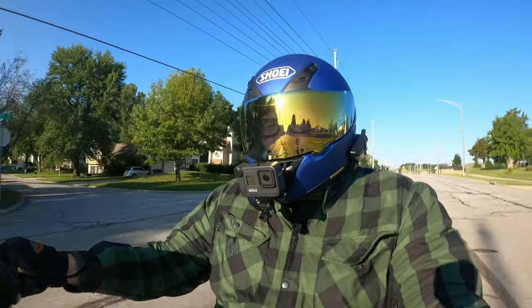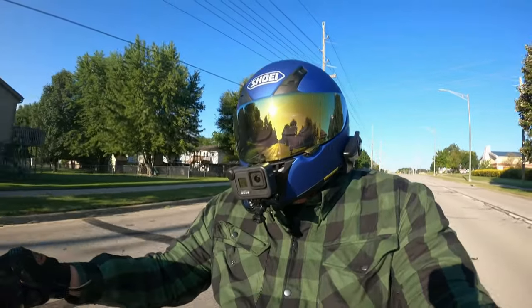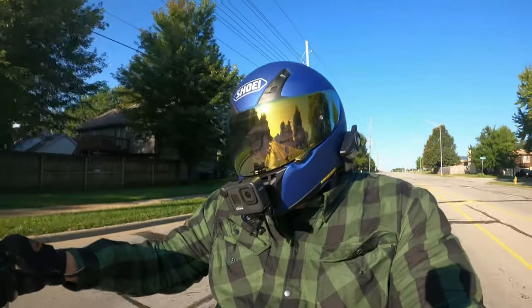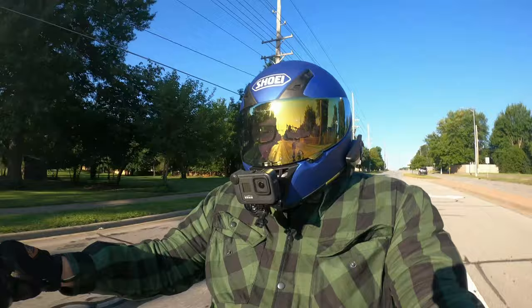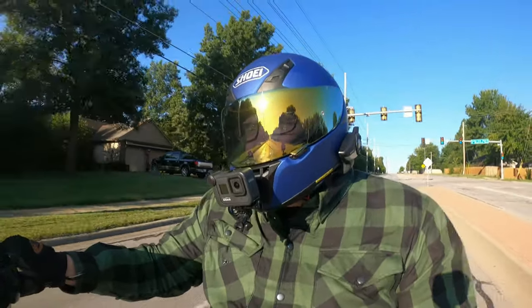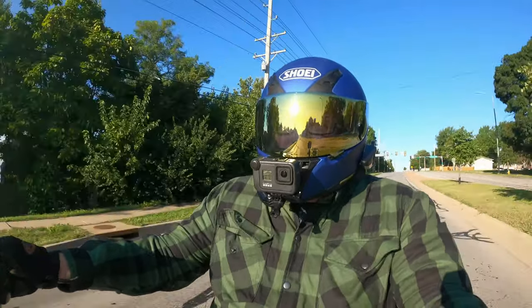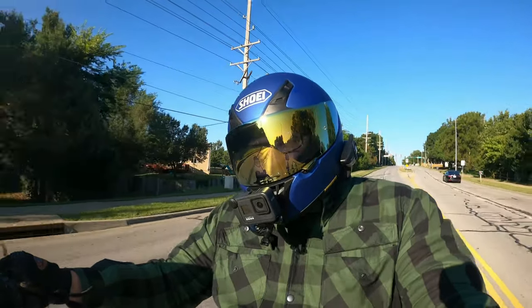It probably shouldn't take me a long time but it probably will, and I'm probably going to regret it about halfway through — but you know what, what can you do. Anyway, like I've been trying to do lately, I'll keep it short and sweet. As always, I will catch y'all on the next one. This is the way. See you next week!